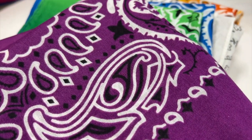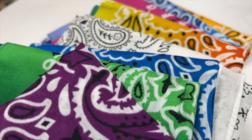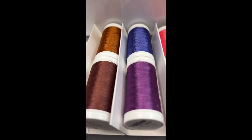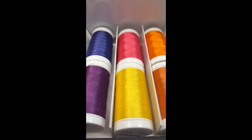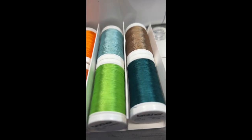For this project, we're going to use the embroidery. These are some bandanas that I bought to embroider on by hand, but I thought I'd do it on the machine. For thread, I'm using these beautifully brightly colored embroidery threads made by Brother.